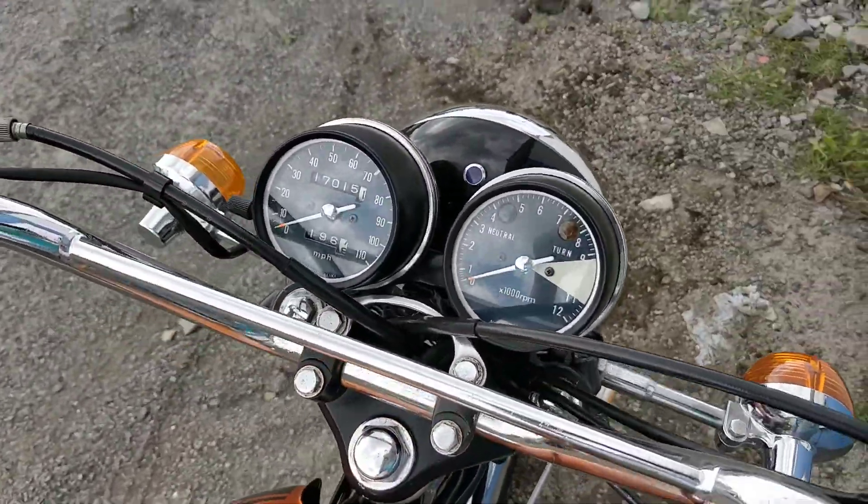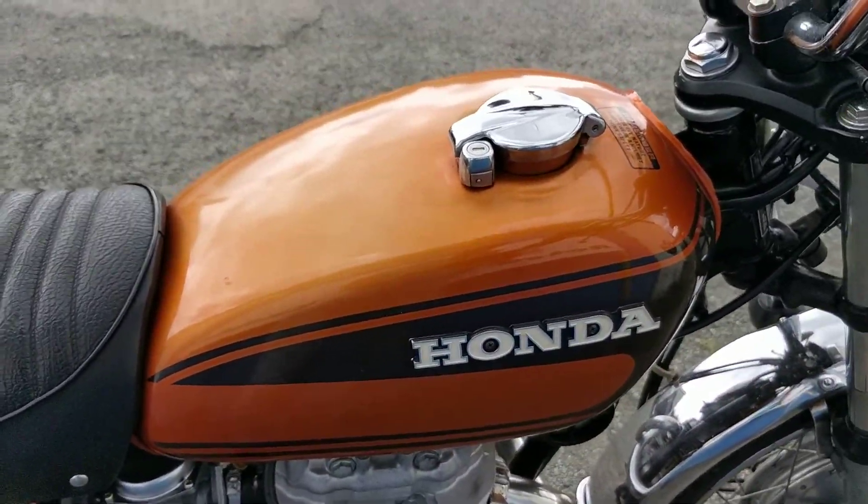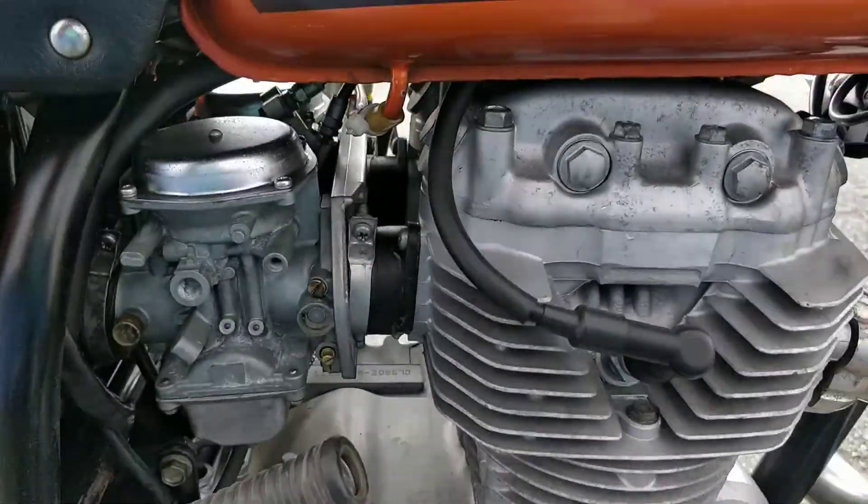Only 17,000 miles on the clock. Tank is in absolutely beautiful condition — no marks or anything to make note of here.